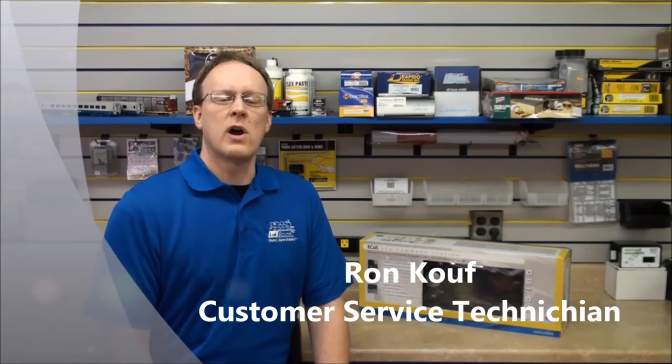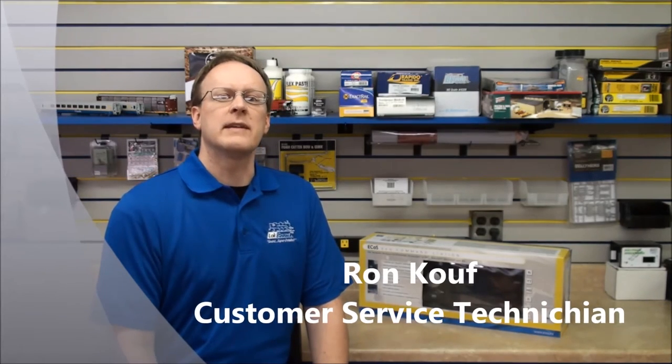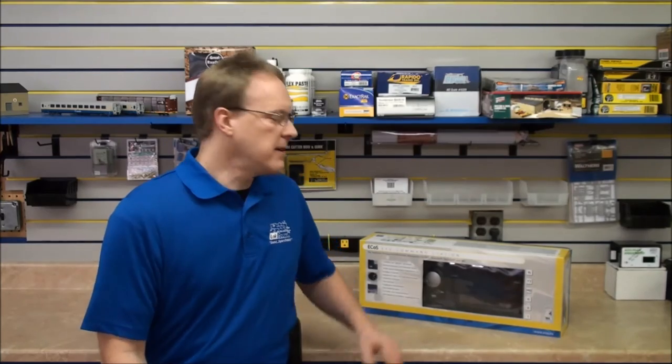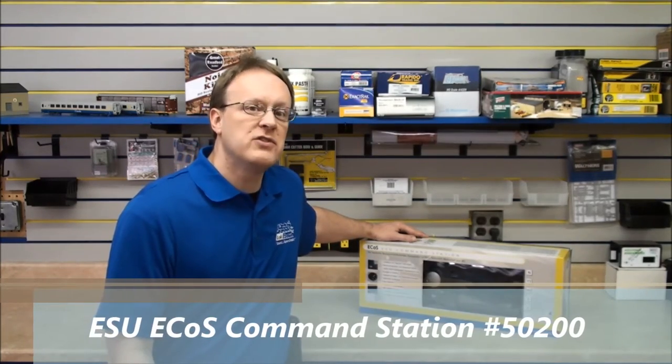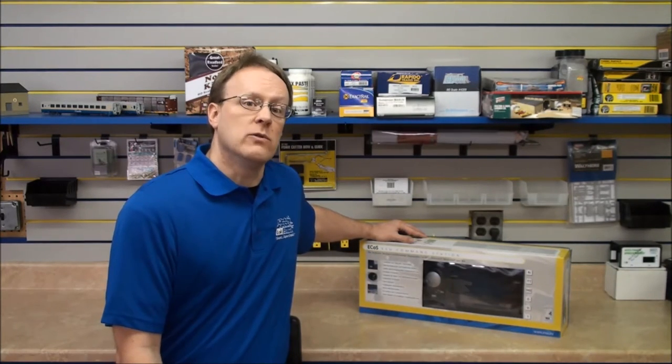Hi, my name is Ron Kouf. I'm a customer service technician here at ESU. Today we're going to start our video series covering our ESU ECOS command station, part number 50200. This will just be a guided overview of the ECOS system, not an in-depth tour. We'll get into that on future videos.